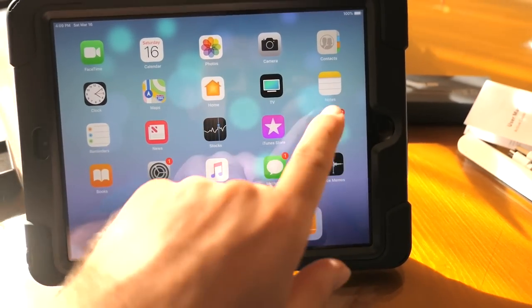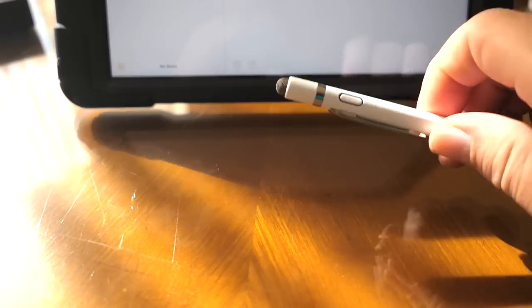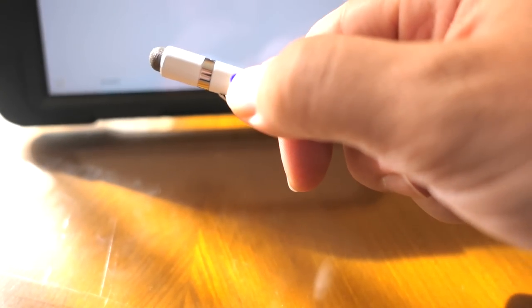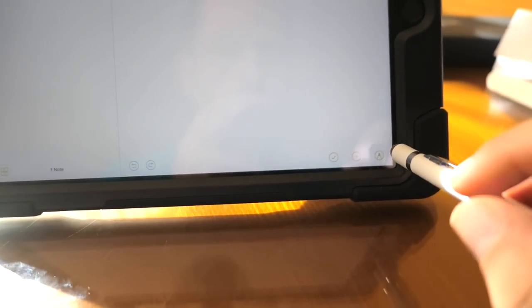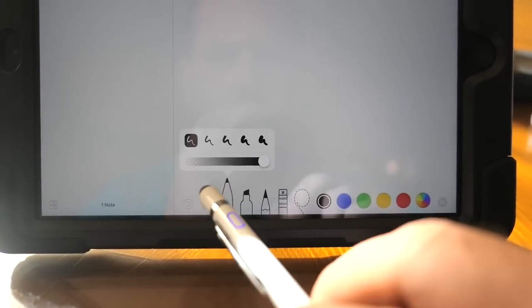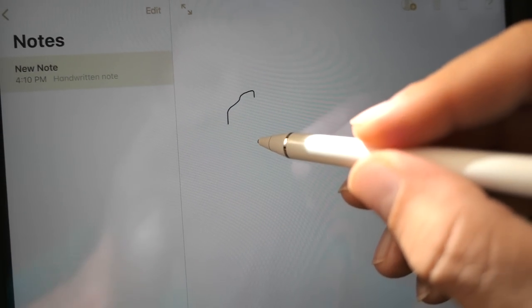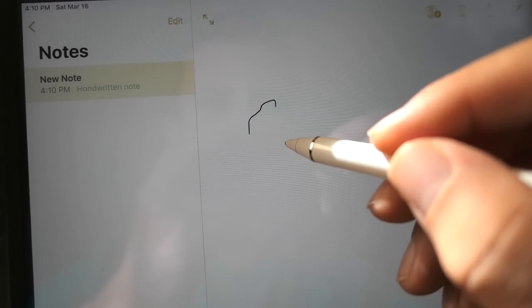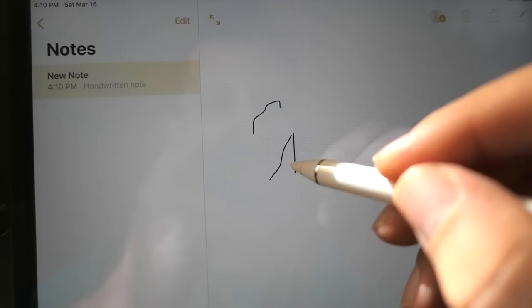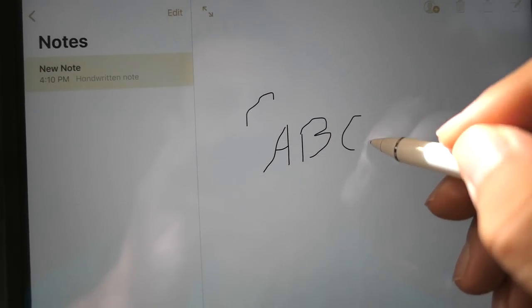Alright, let's give this thing a test run. I've got an iPad here — let's go to Notes. I'll turn the pen on, it's glowing blue. Going to click on the pen option and go with the thinnest one. I'm probably the worst person to draw anything, but let's see if I can write some letters.